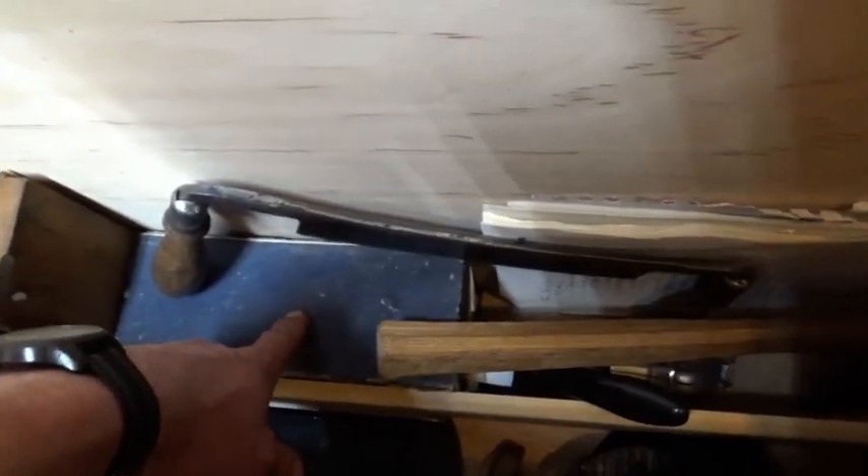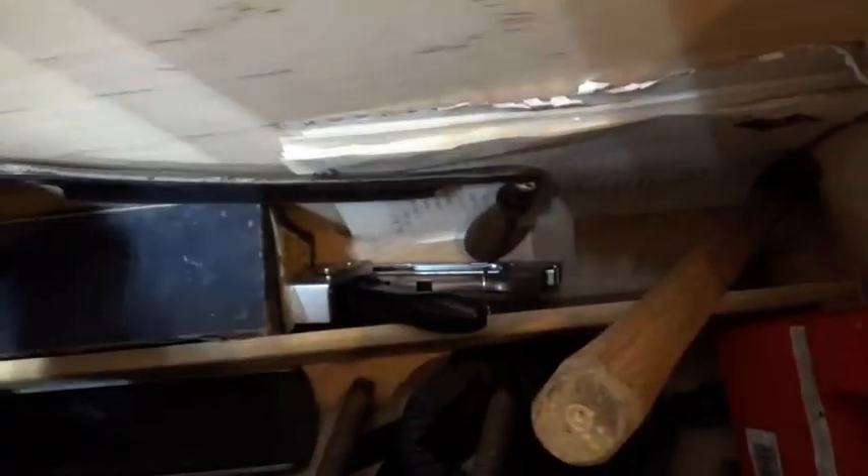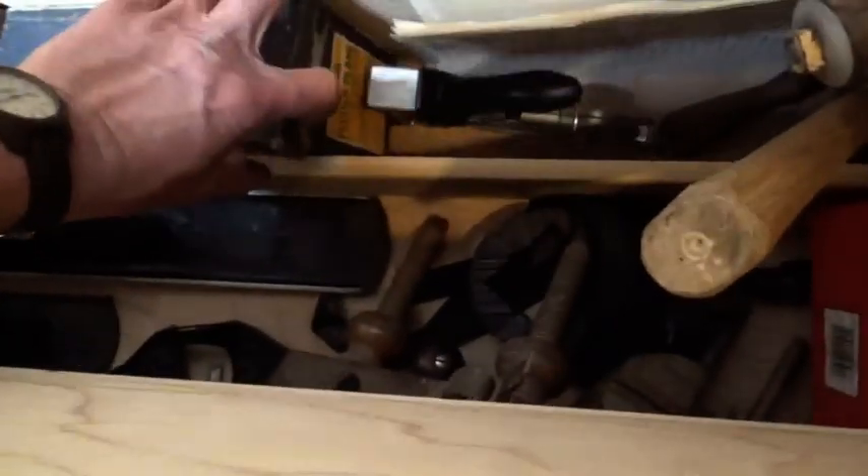In the little till in the back I have a grooving plane. Draw knife. Some exploratory hatchet. The grooving plane is actually in the bottom. Some random molding planes.